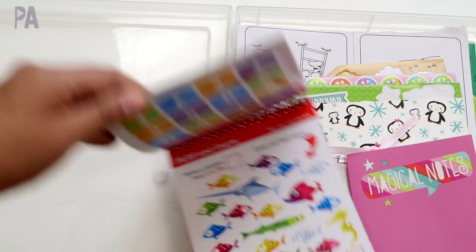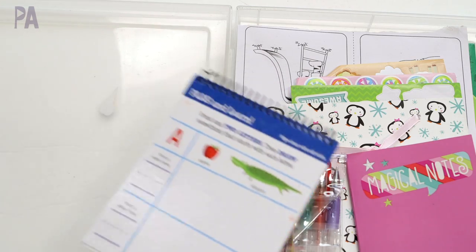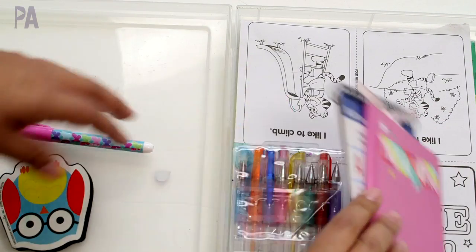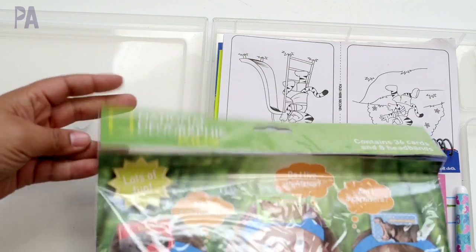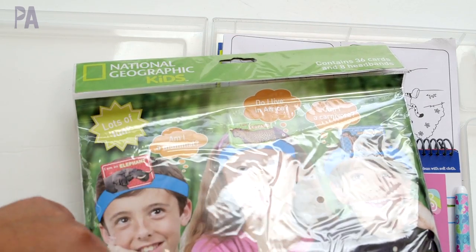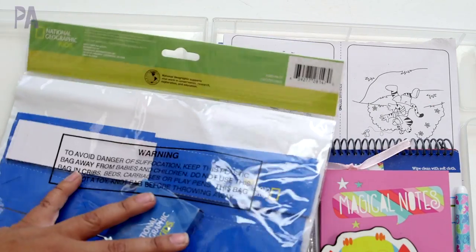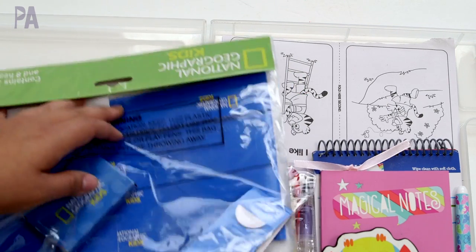I'm going to give her a dry erase book too — this one came from the Target Dollar Spot maybe last summer. Actually I'm going to take out the unicorn notebook since she'll have this little magical pink dry erase book and she won't need two notebooks. I'll give her a dry erase marker and eraser. This game came from Dollar Tree's National Geographic line where you put an animal card on your forehead and the others give you clues about what animal it is — I thought that would be fun, so I'll put the cards and one headband in.